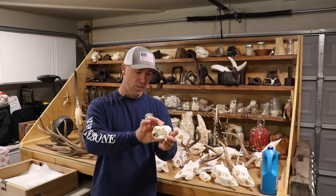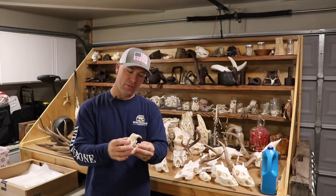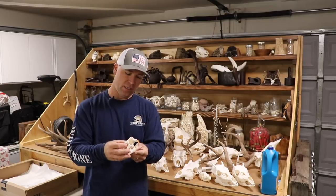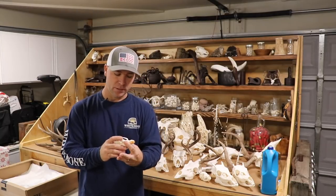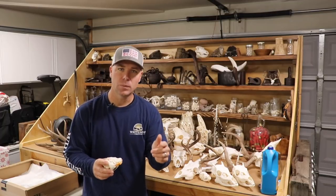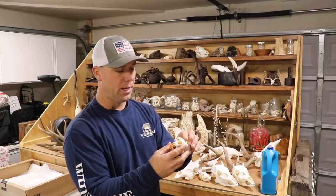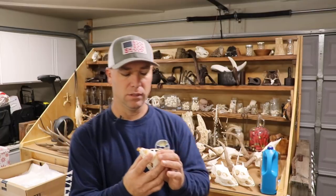This is a porcupine skull — if you put it side by side next to a beaver you'd be hard pressed to tell the difference, they're very, very similar. This particular skull is starting to color up, as beavers, porcupines, and foxes do.